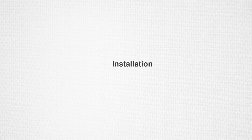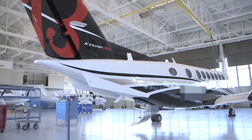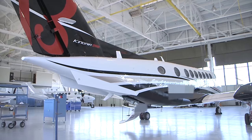Installation. As a precaution, ensure that the tail stand is in place and the power is shut off to the cabinet before beginning to install the entertainment cabinet.